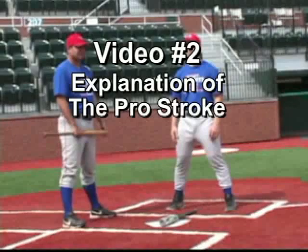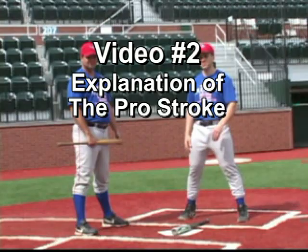All right, let's begin again with the hand position. We're in our basic stance. We're going to put our front arm out, palm down.